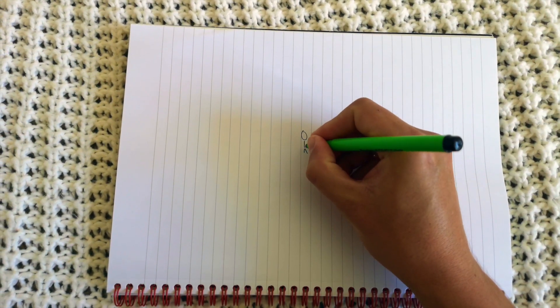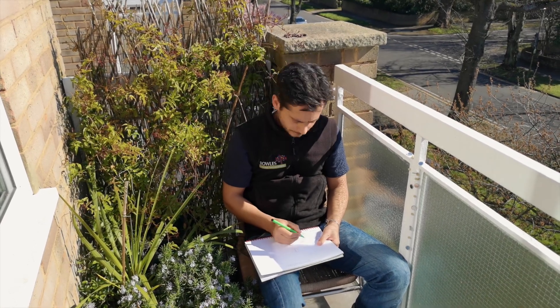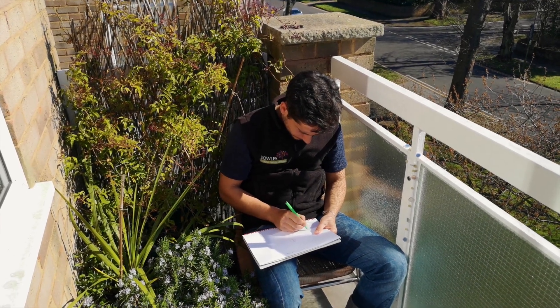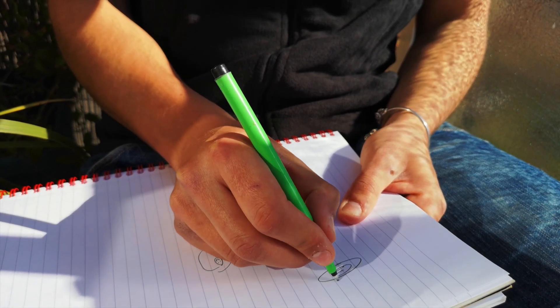Start by drawing yourself at the centre of your page, then close your eyes and listen to the sounds around you. Each time you hear a new sound, draw it on your map.